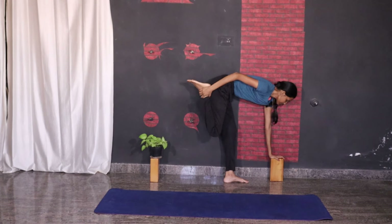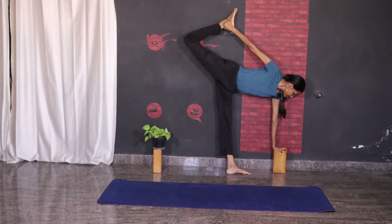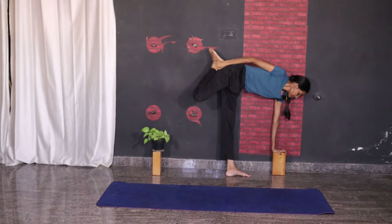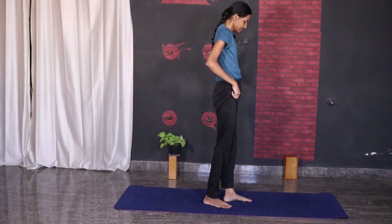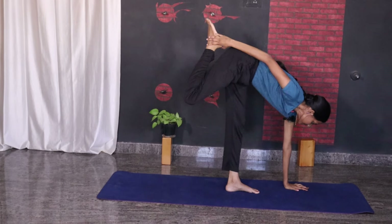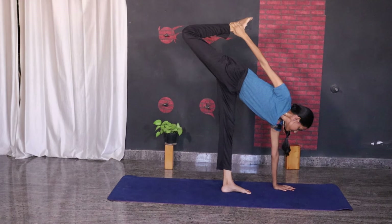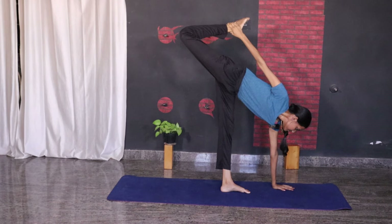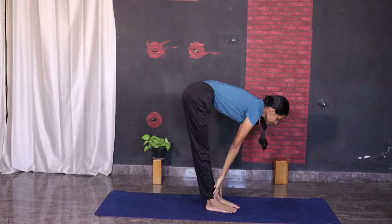If you are struggling to balance in this pose in the middle of the mat, make sure to take the help of wall support and practice like that. After practicing for a few days, you may try to practice with the help of the strap and the blocks.